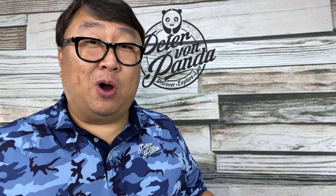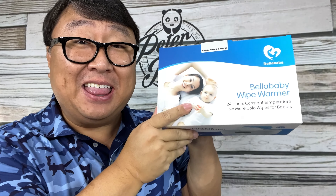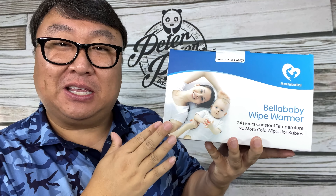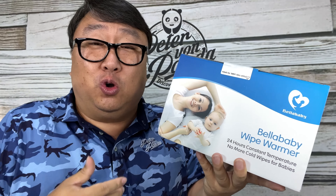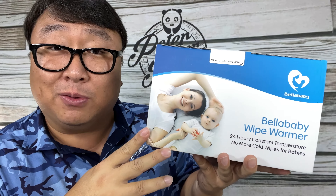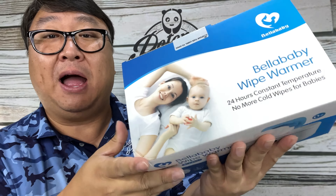If you're wiping your baby with baby wipes and the baby's crying because those wipes are cold, then you need this. What's happening Panda Nation? Peter Von Panda here. I just picked this up — it's a baby wipe warmer. If you are wiping the bum of a baby with wet baby wipes, your baby is probably shrieking and crying because it's cold. They get stunned by the cold wipes on their bottom, and this is actually something that has been causing crying with my baby, so I found this.